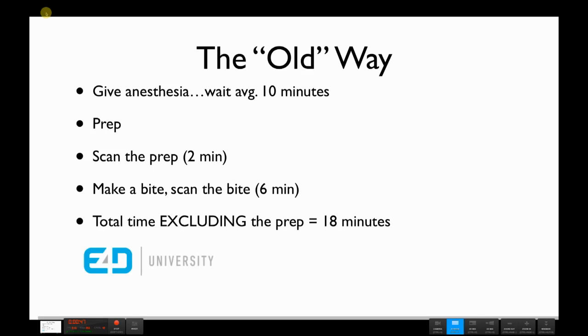Let's focus on the old way of scanning. In this scenario, the typical workflow is that we give anesthesia, then wait about 10 minutes for it to take effect. After that we prep, and then scan the prep — with the HD1, this takes about two minutes. Then we make a bite registration, trim it, and scan that bite, which takes another six minutes in the mouth. The total time for this methodology, excluding the prep, is about 18 minutes.